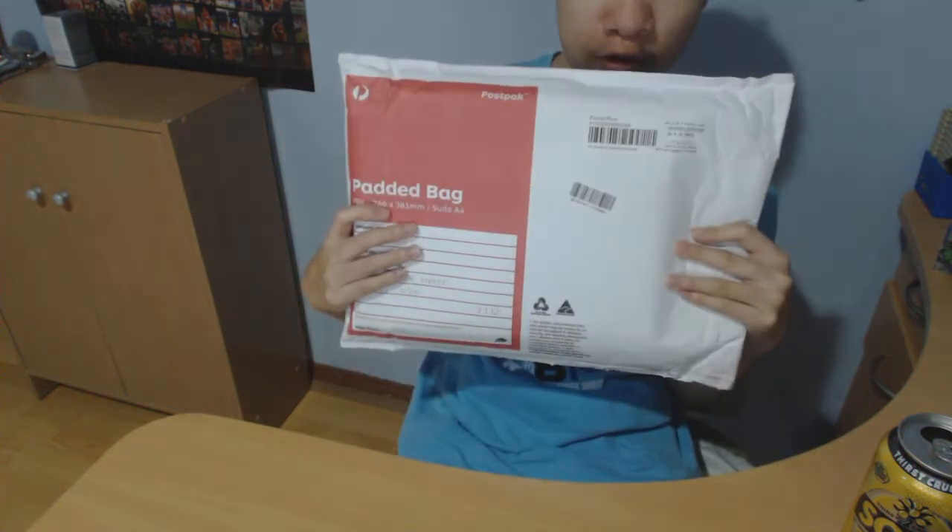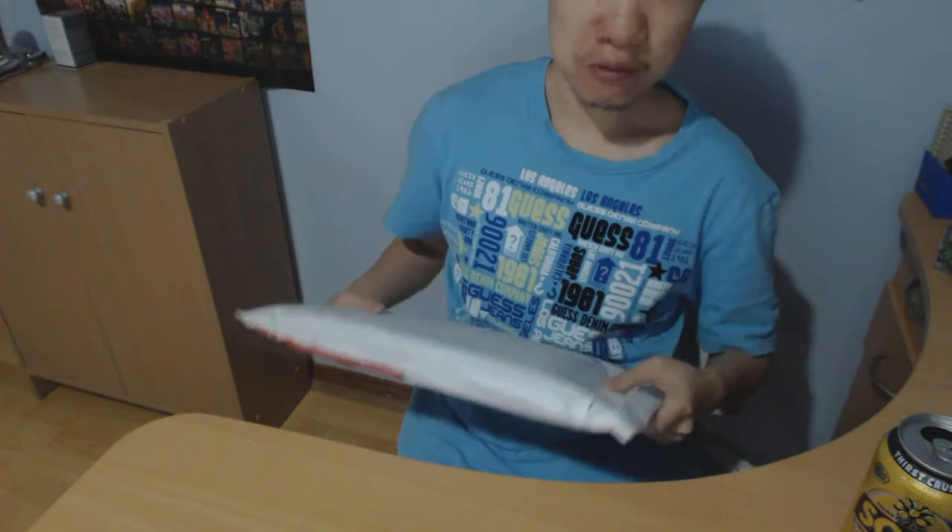Hi everyone, my name is Dave. Today I have received a parcel from Australia Post. Let's open it up to see what it is.